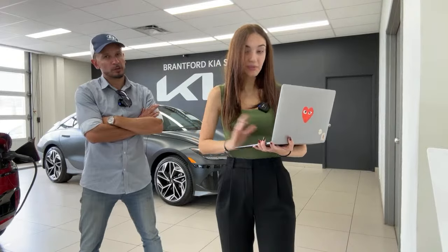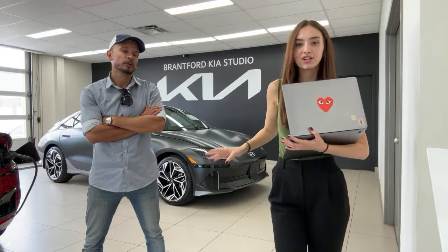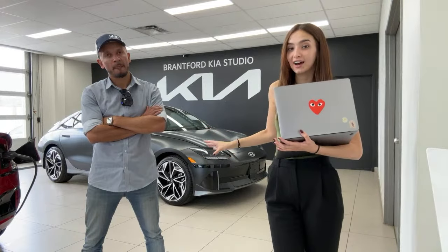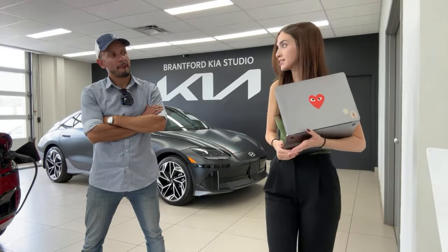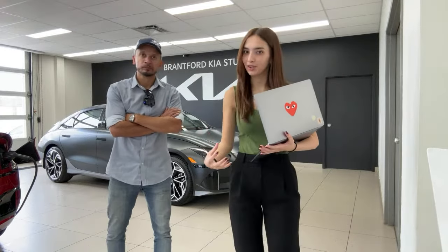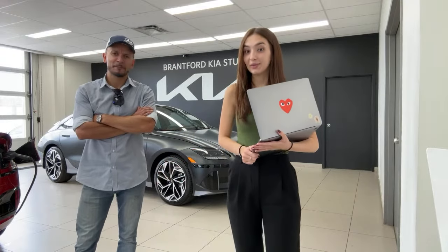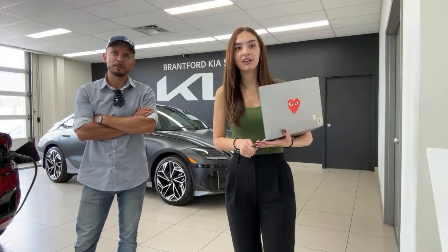MSRP on this vehicle is $63,999 for the Ultimate. The MSRP of the all-wheel drive long range — which is essentially the powertrain of this vehicle — is $57,999. To get the Ultimate package is $6,000 additional. I would say it's definitely worth it to get the Ultimate if you're a tech fan.